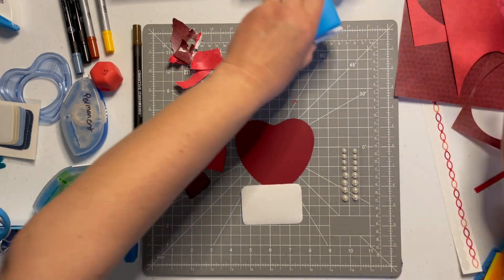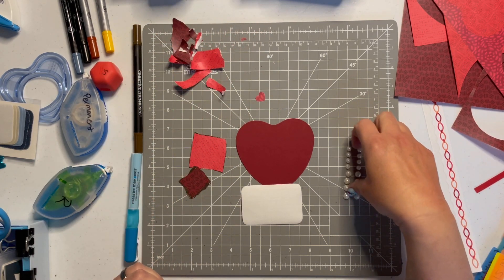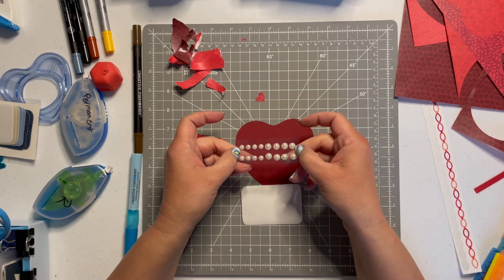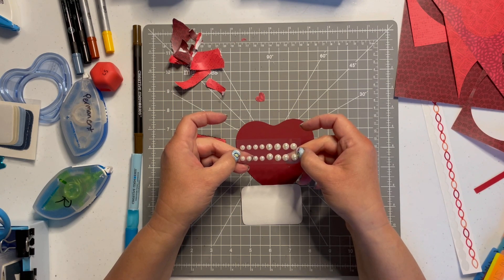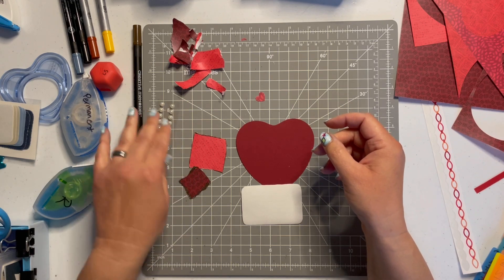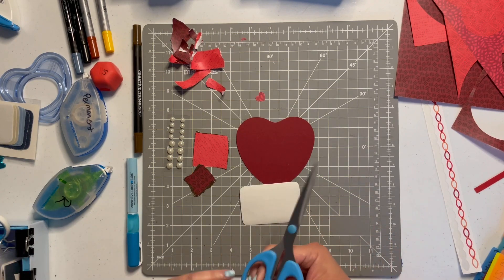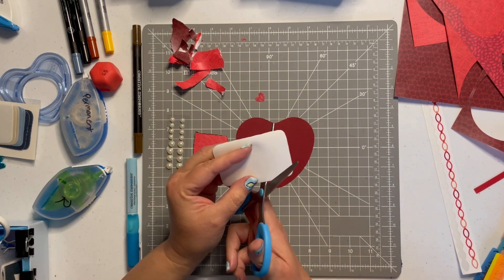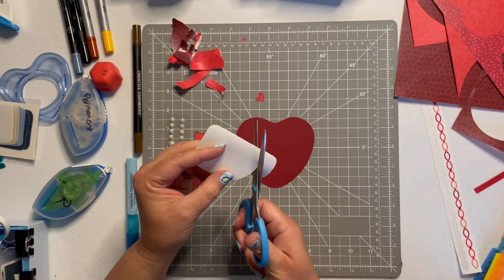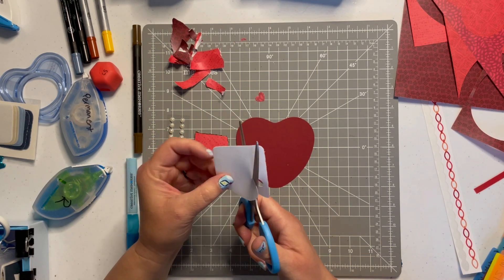Super easy, super cute! We do have a little moon as well but we're not going to use that today. Finally, I've pulled some pearl pieces from our seaside collection embellishments — I thought this will finish tying in the rest of our Valentine's theme. I'm going to grab my regular scissors. Hopefully I can cut a reasonably even heart.